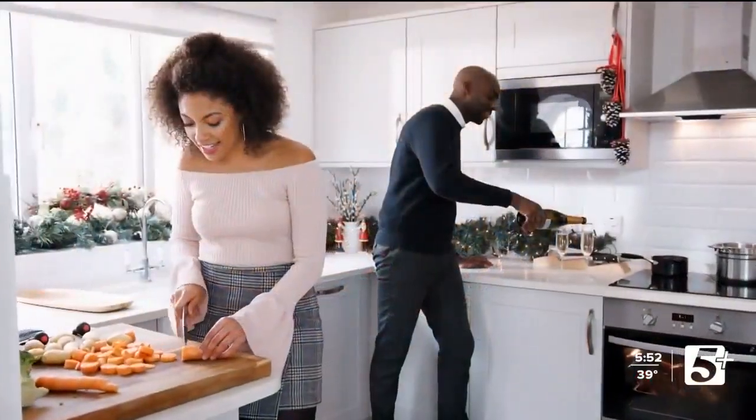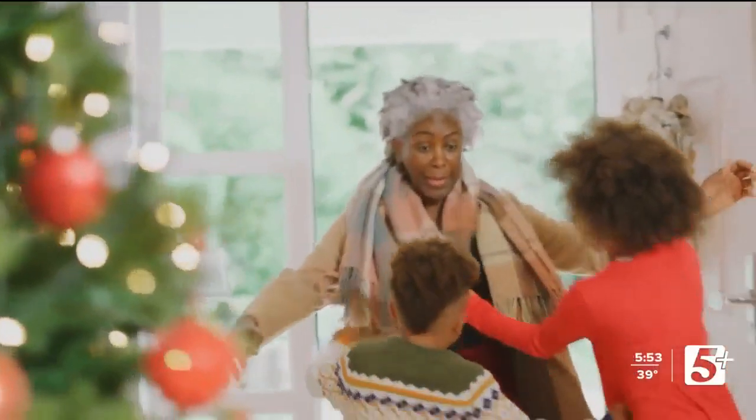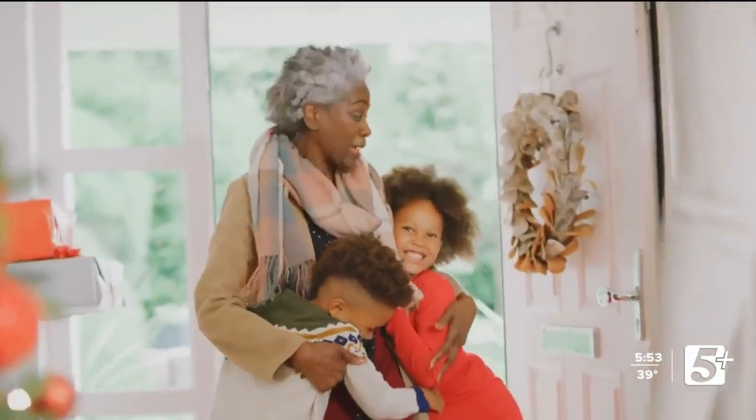A real holiday mood killer is seeing people in your family fight. Here's expert advice on how to avoid arguments in your family. Family functions often lead to inevitable, awkward questions — when are you getting married? When are you having kids? Have you gained weight?